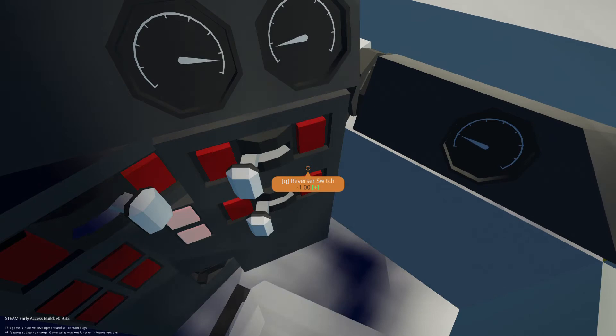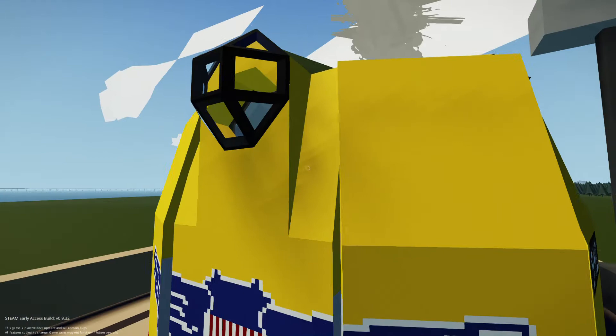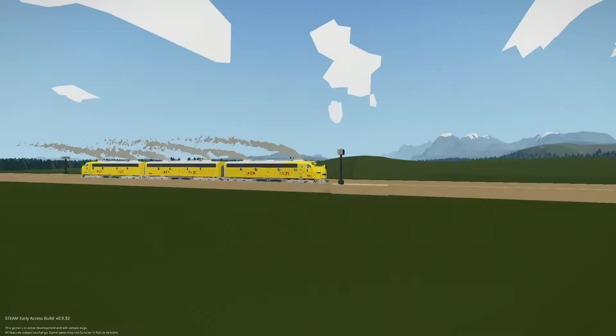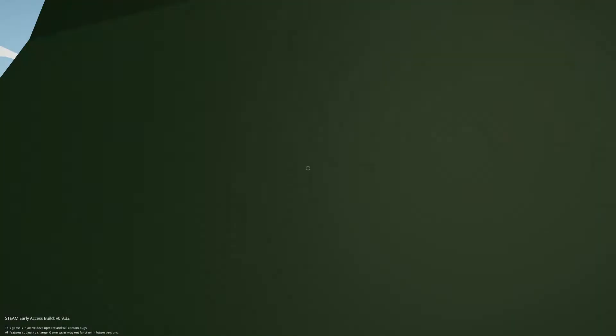We'll start going forward and all units will respond. Each unit can act independently. You cannot detach the 949A from both units at once — you have to disconnect the rear connector and the front connector separately: the rear connects to the 949A, and the head unit connects to the 941. We're going a little fast — brakes!